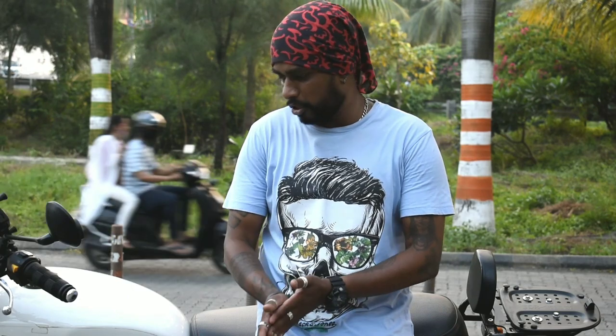Hey guys, that was the 10 small issues that are doable with the Interceptor 650. This is Mumbai Car Boy saying thank you so much. See you on my next vlog — if you have any comments, please leave them in the comment box, hit the bell icon and the notification key to get notified for all my future vlogs. See you on the next video!